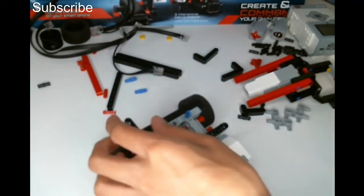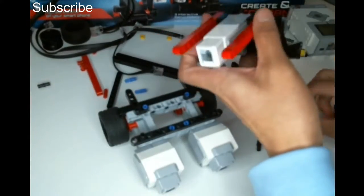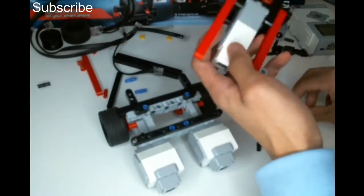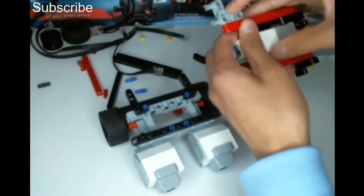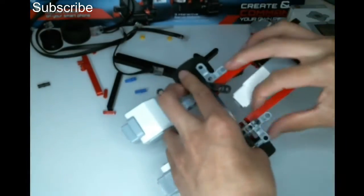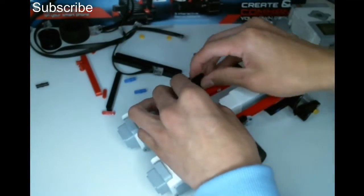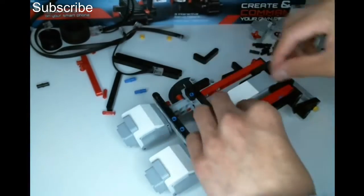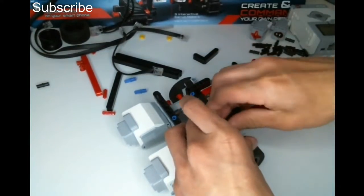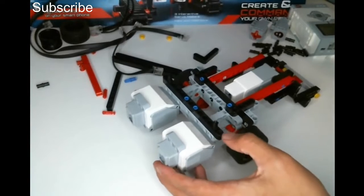Then I need to put these L-pieces in — one in here, then one in there. Now we need to get our medium motor mechanism, put these angle pieces in — one here, then one here — then attach it in. This is definitely the hard part. Then we need a friction pin here to connect these L-pieces together, then another one on the other side. Once I get this in, that is our medium motor mechanism attached onto the robot, as you can see right here.